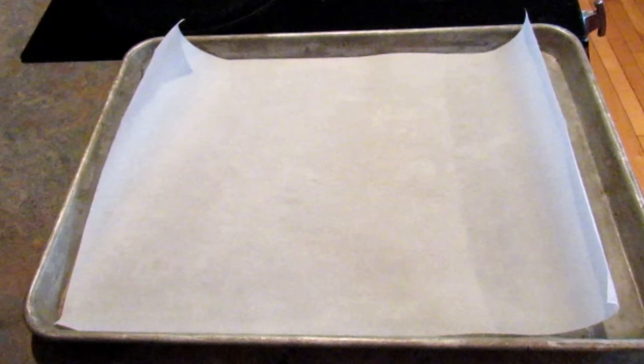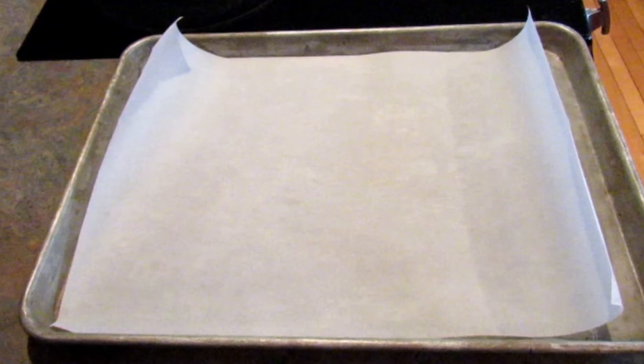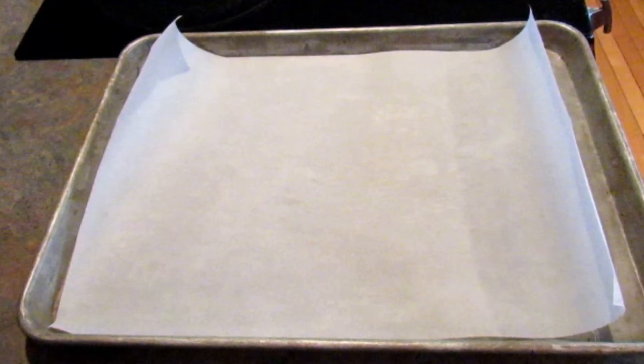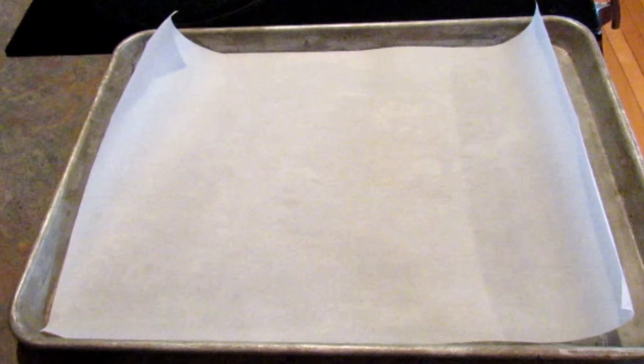You want to start off with pizza dough. You can buy pizza dough already made at the store or you can make your own. I'll leave our favorite pizza crust recipe in the description box for you — it's a bread machine recipe.